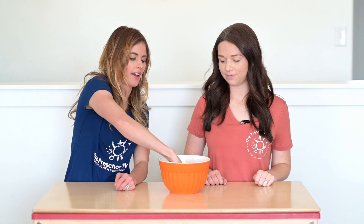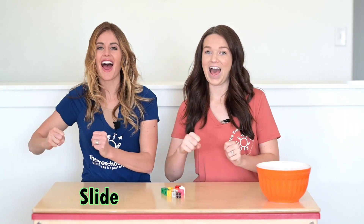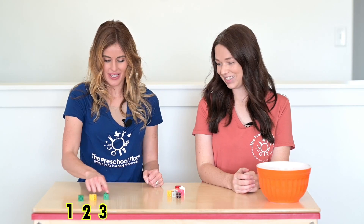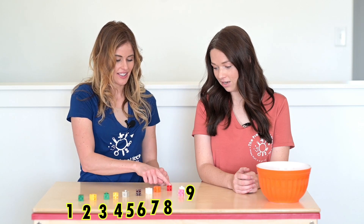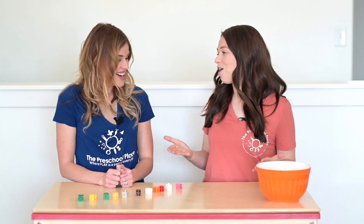Tony, this activity is so fun. I want to see how many counters you can grab. I'm going to get the biggest handful that I can — remember, you can only use one hand. Look at all of those, that's a big handful! Tony, can you slide and move? Here we go. One, two, three, four, five, six, seven, eight, nine, ten, eleven! Oh my goodness, that was a huge handful!